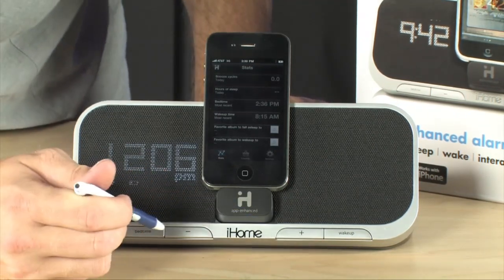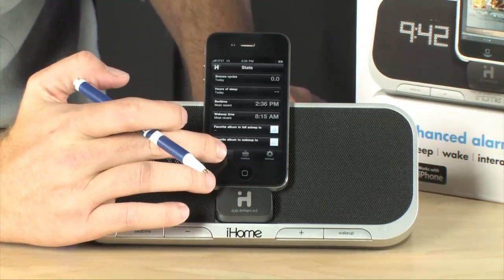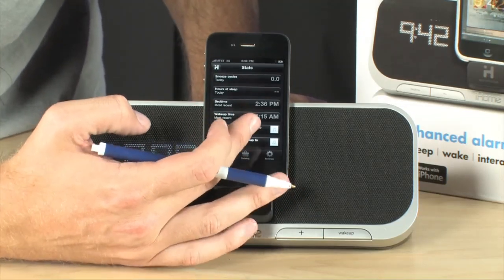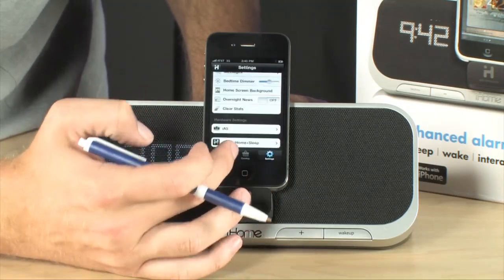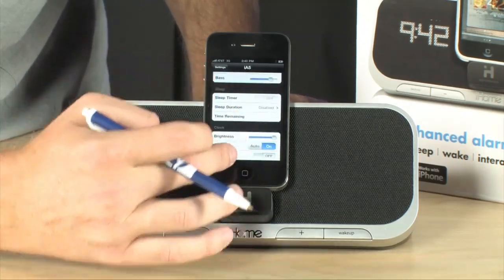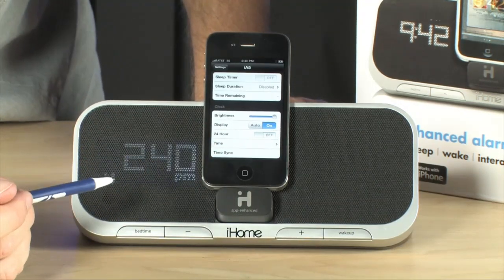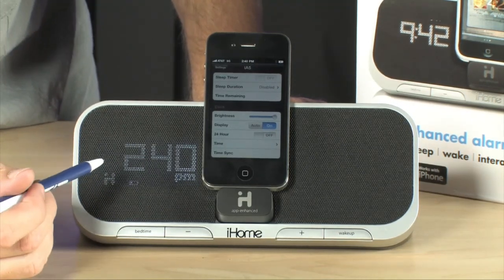There are buttons for volume control and setting your wake-up and bedtime. This is the iHome app from the App Store that gives you all the extra functionality — you can set up different snooze cycles, track how many times you hit snooze, and take advanced control over the hardware. For example, syncing the clock: just tap one button and the clock automatically syncs to the time on your phone.